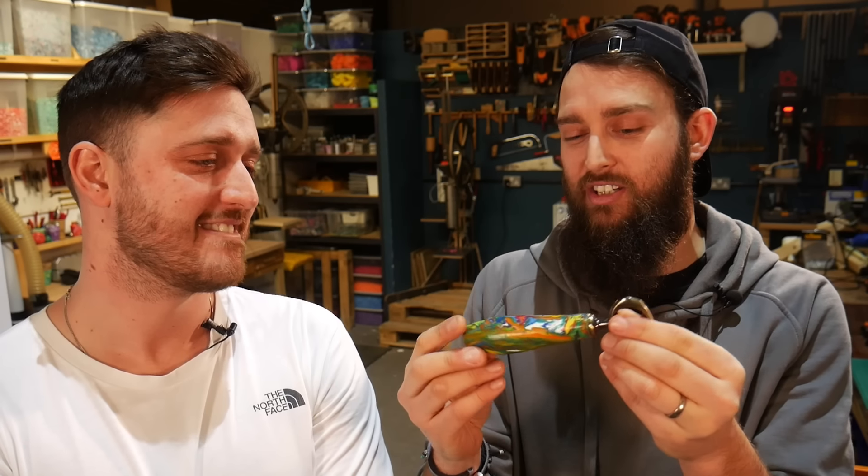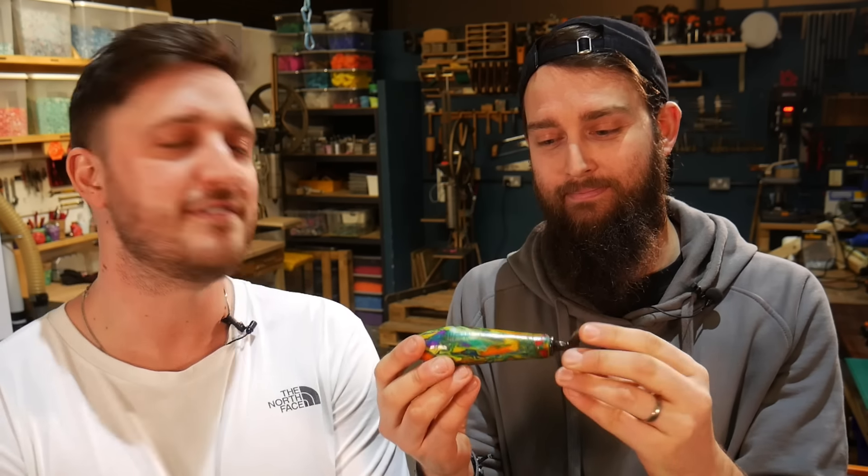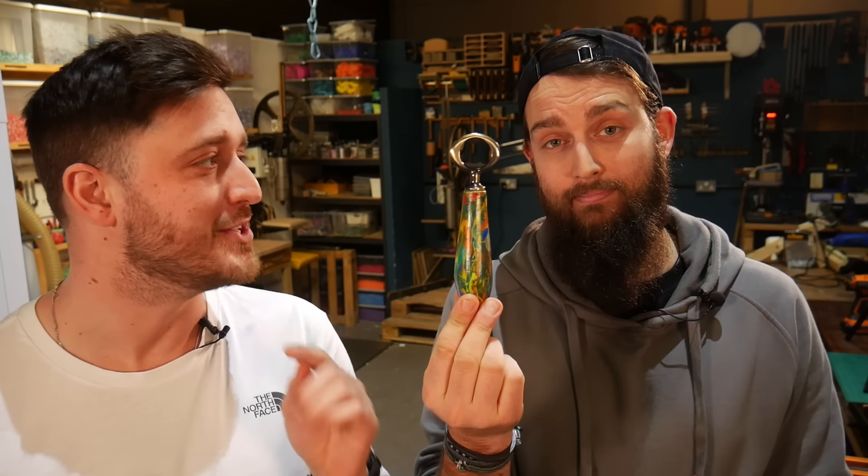In terms of the bottle opener itself — Matt did all the shaping — we went for a slightly tapered design to make it ergonomic and nice to hold. It was a bit longer initially and felt a bit bulky, so we slimmed it down. The colors look really cool — we went for multi-colored, which we very rarely do; we usually go for quite specific two or three color blends, but it actually looks interesting and fun.